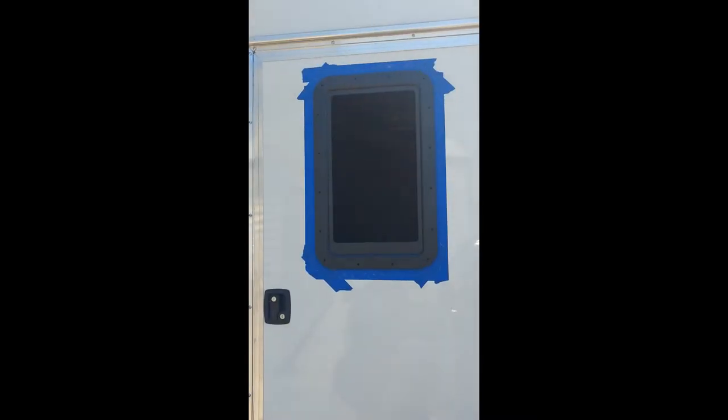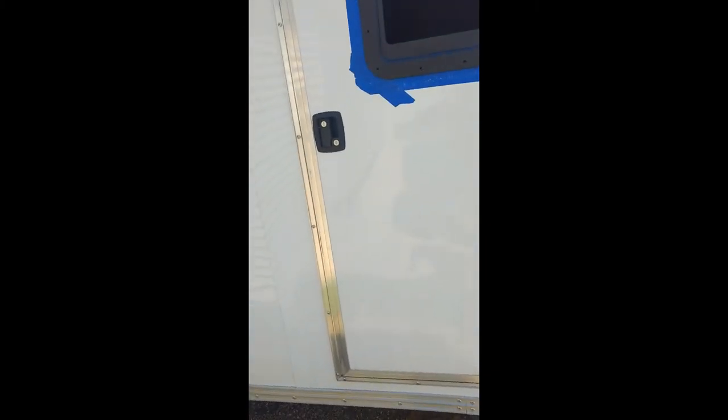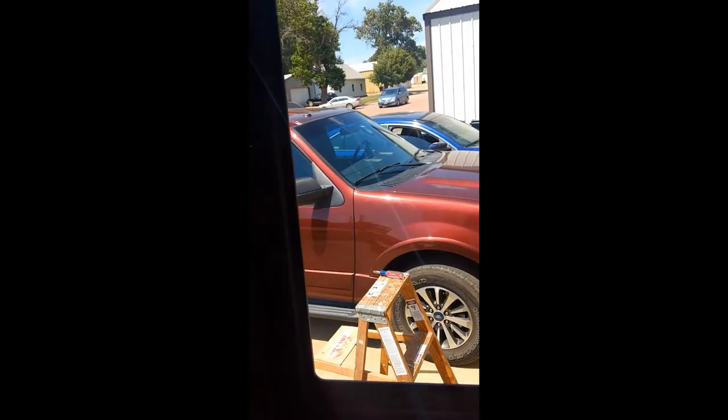We have our hole cut out now and hopefully everything is going to work. I'll grab the window and put it in here and give it a test. I was able to put the frame of the window into the hole we made — everything looks nice. Let's check the inside and make sure everything's going to line up on the inside as well. It looks like our frame is going to fit on the inside of the window too — everything looks nice and neat.